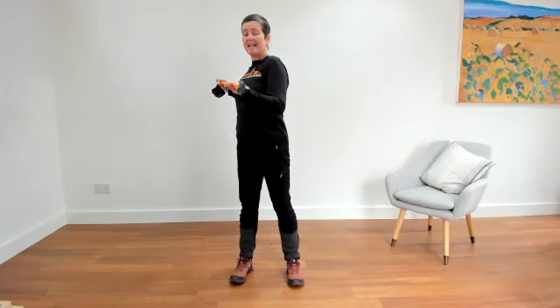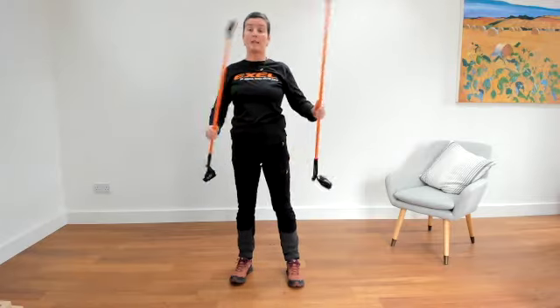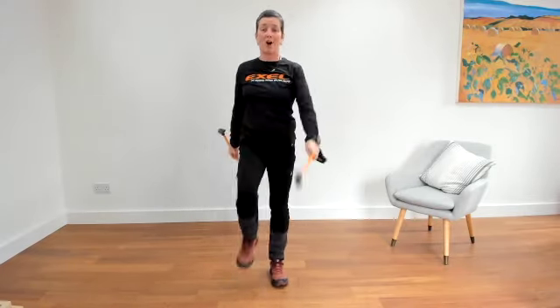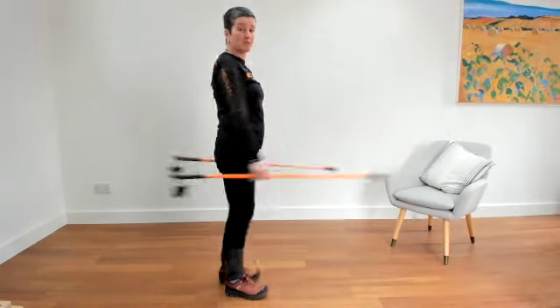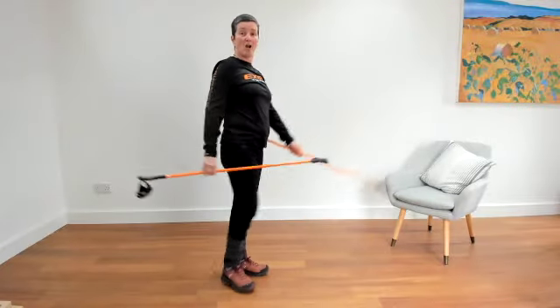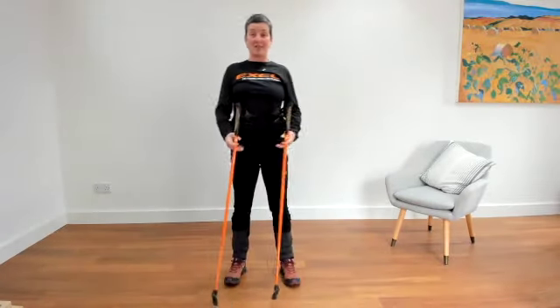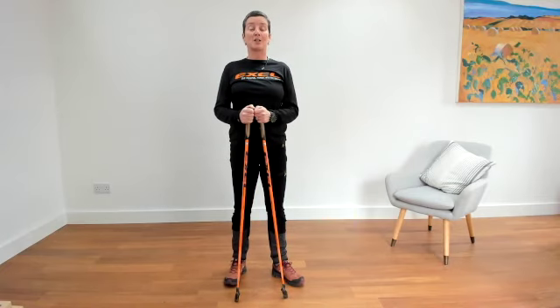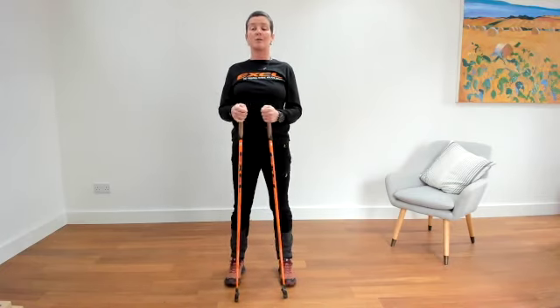Then just having one pole up — do mind your furniture in your house — and just walking on the spot, swinging the arms from the shoulder to find our way home. So we should be really nice and warmed up now and we're going to do our stretches.